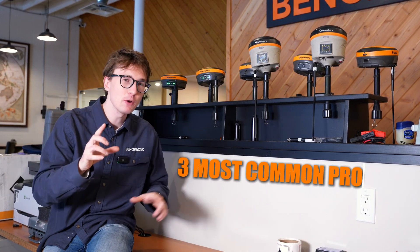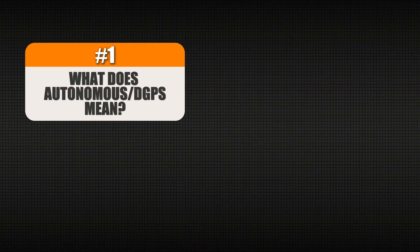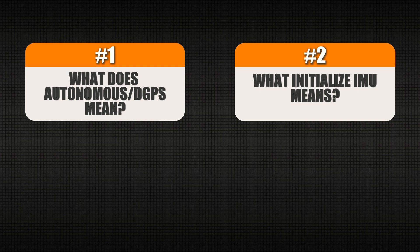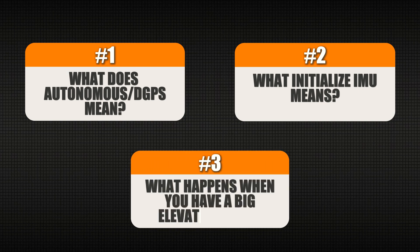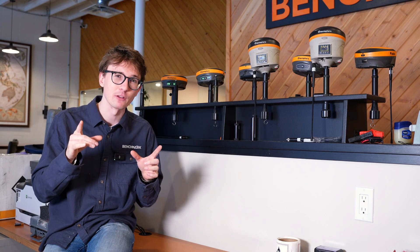In today's video, I want to show you guys the three most common problems we see with the Hemisphere S631 and how to fix them. We'll show you how to fix when you have an autonomous or DGPS solution, what 'initialize IMU' means, and what is happening when you have a big elevation bust. Let's get right into the video and show you how to fix all of these problems.